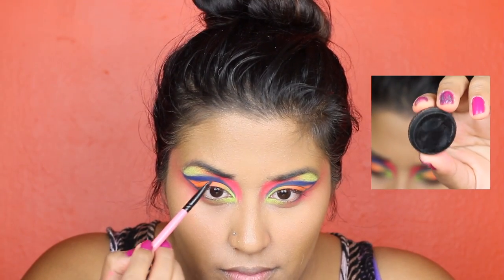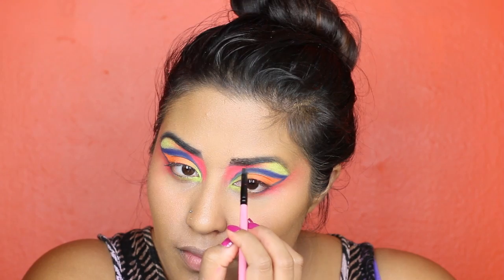Normally I use dark brown to fill in my brows, but today I'm using black to intensify this look.